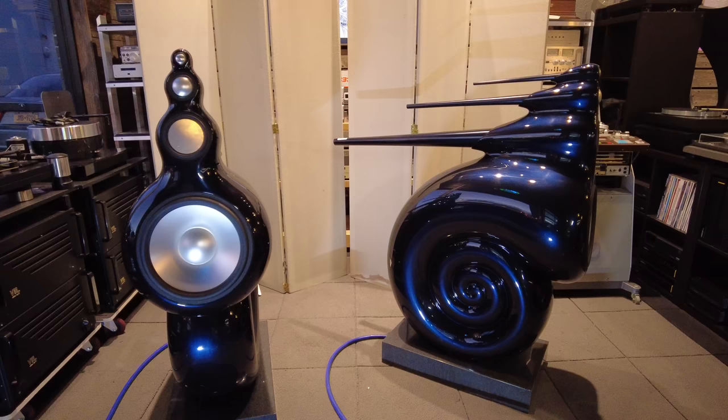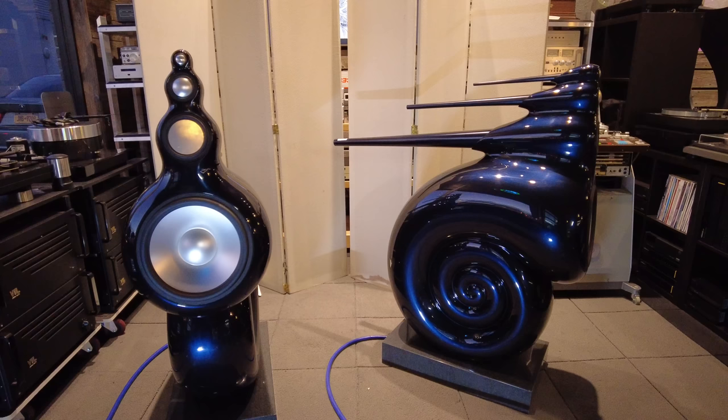How it was constructed, what it's like to have a pair, how to connect them, and so on and so forth. If you hang out for a while, you're going to learn everything you need to know about the Nautilus.